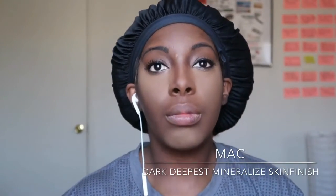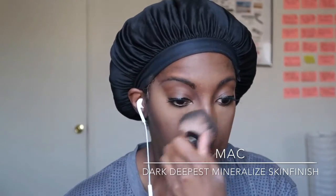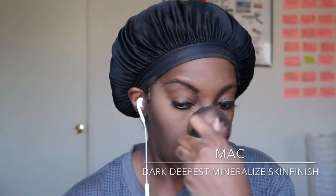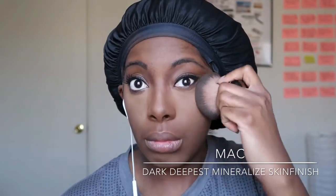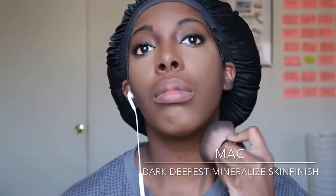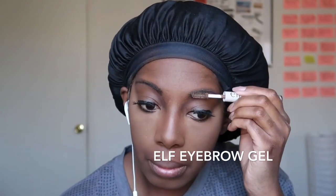I take a kabuki brush and blend — I did not do an amazing job blending today. I had a lot of lines of demarcation, which is not usually how I roll, but I was in a hurry. This is e.l.f. eyebrow gel — my brows weren't amazing today because I didn't have my usual MAC brow pencil, but they turned out okay. I wore a hat today anyway so you couldn't really see them.